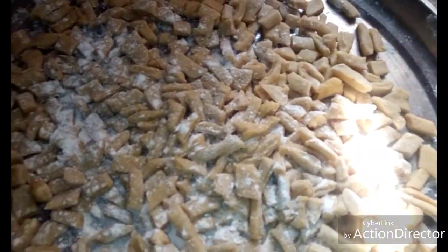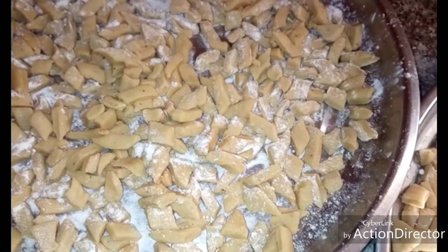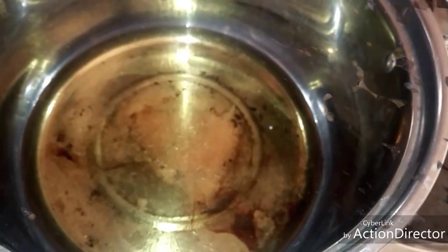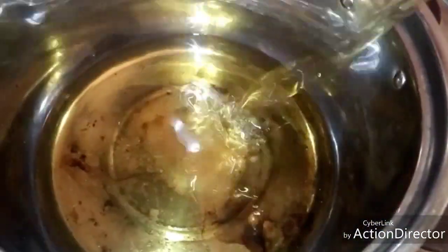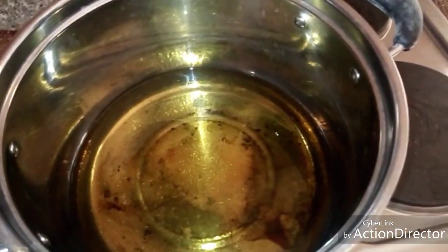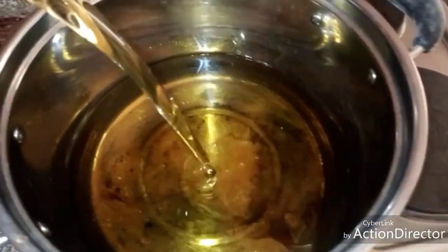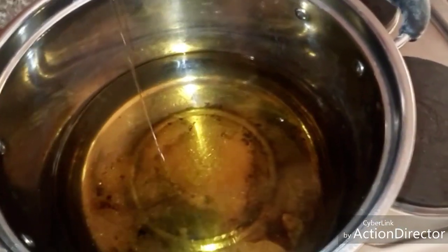It is ready now for me to fry it. My frying pan is already on fire. I'll pour vegetable oil into it and allow it to heat. Put enough vegetable oil and allow the oil to heat enough before adding the ching ching.